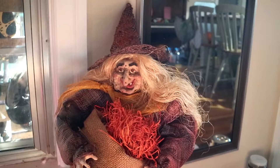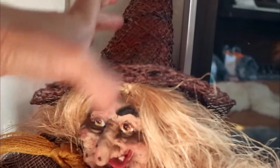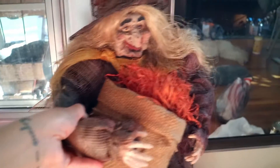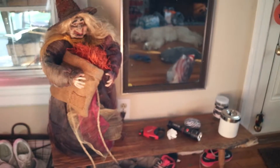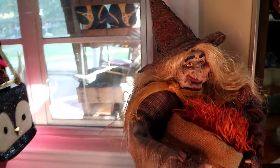And for the spookiest thing that I bought for decoration this year — hold on to your pants, guys — I want to call her Hilda, Hilda the witch. She doesn't do anything, but she looks really cool. She's actually facing the wrong direction — there you go. She just sits on the bench, and when you first walk in she's there, hanging out, just being creepy. I think I paid eight bucks for her.